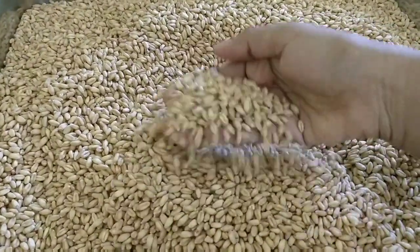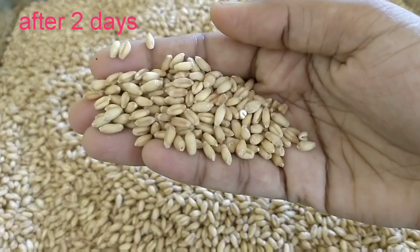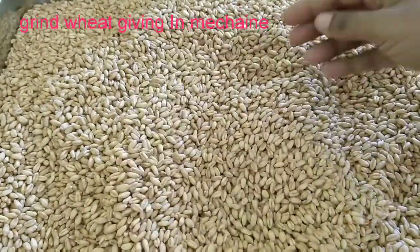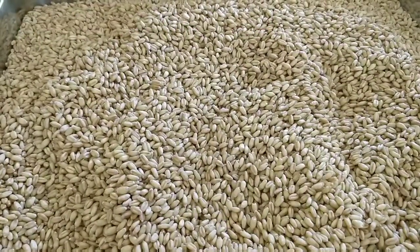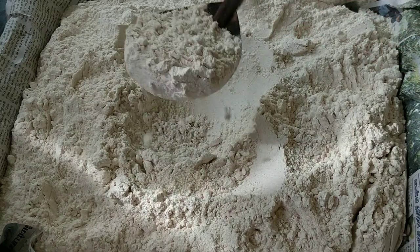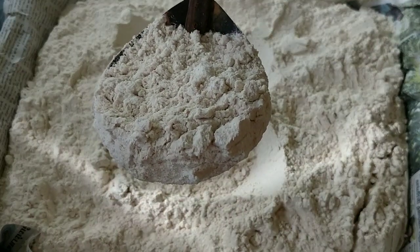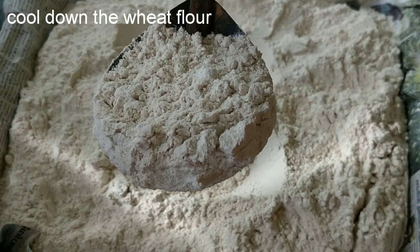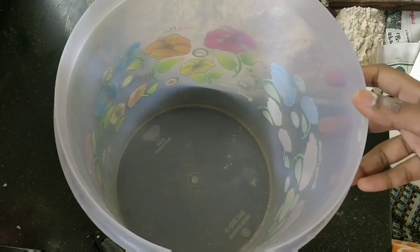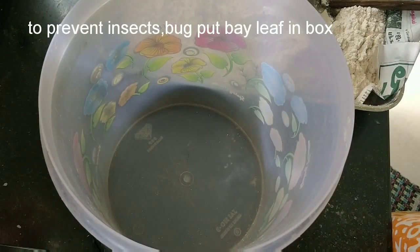If you want to make a hand, you can eat the gothumi. If you want to make the gothumi, you can eat the gothumi and eat the gothumi. You can add the gothumi into the box. You can make a bag if you use it. I will put it in here in a row.